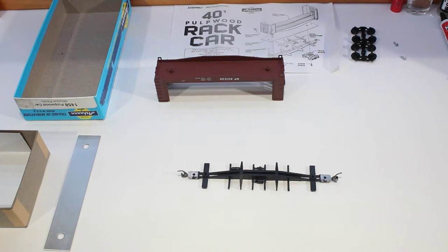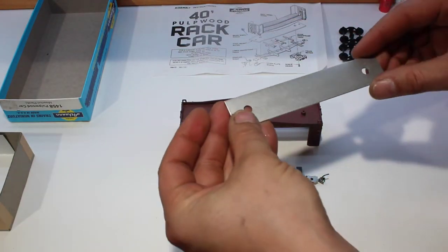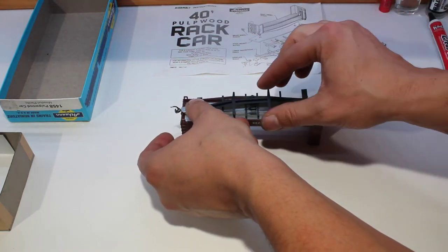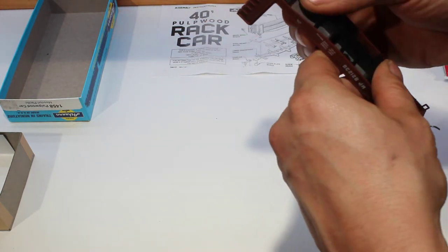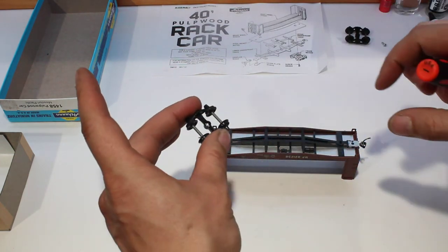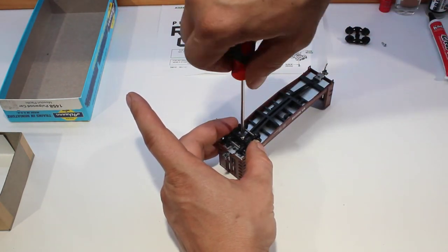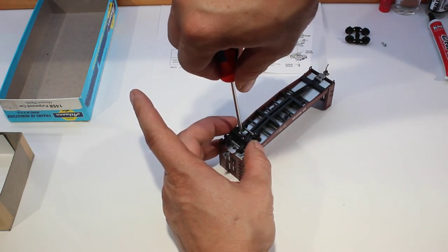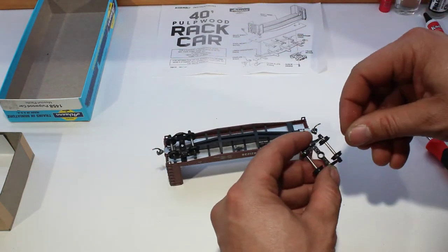Now our underframe is done, so we can start putting it all together. We'll start with our body, stick our weight in there, then stick our underframe in — it should just sit down in there like so, making sure the ends are in for the couplers. It sits nice and flat. Next is the wheels: put the screw into the wheel, locate it over the hole, and screw it down. Make sure you don't tighten it too much — you want the wheels to have movement and be free to turn.